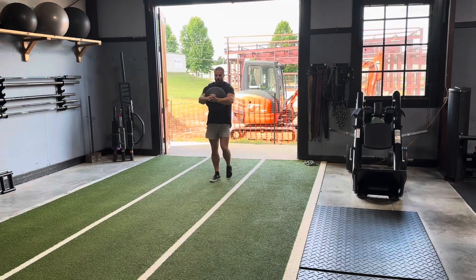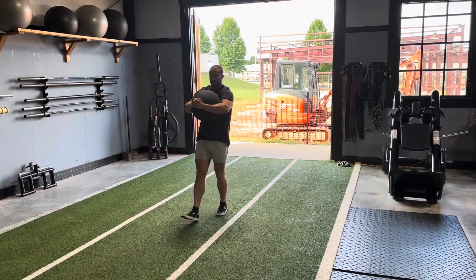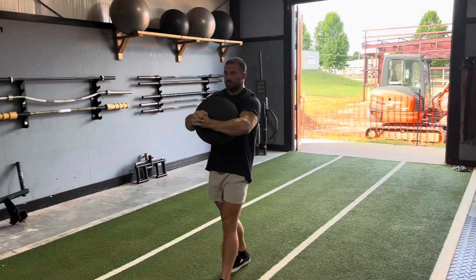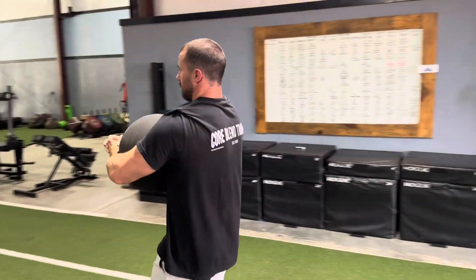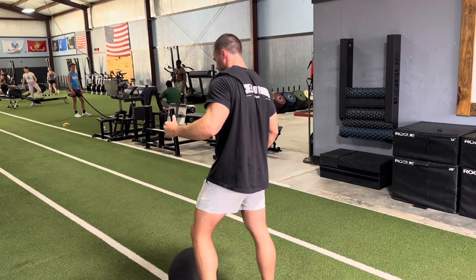We are walking some distance or for some amount of time while keeping that thing nice and tight to us. Upper back is hyper engaged and we're keeping a good position through our core before we finish and drop it.